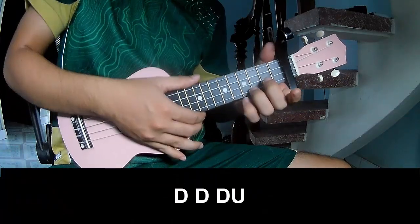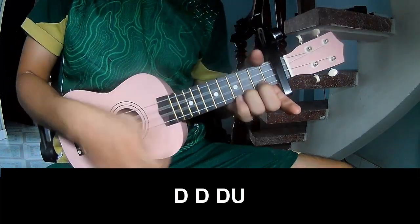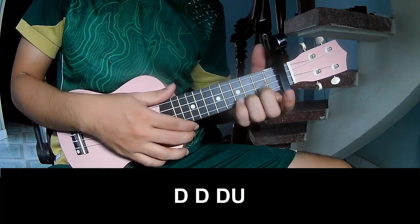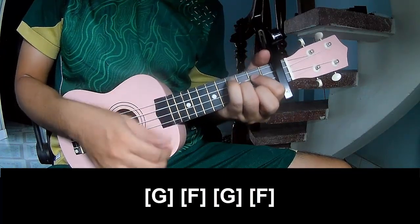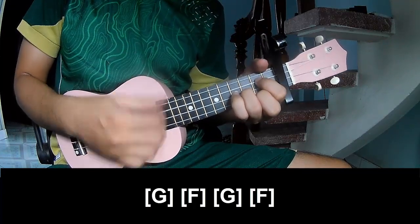The first strumming pattern to play is: down, down, up, up, down, down, down, down, up. And to play along, the chord sequence is G, F, G, Em, F.